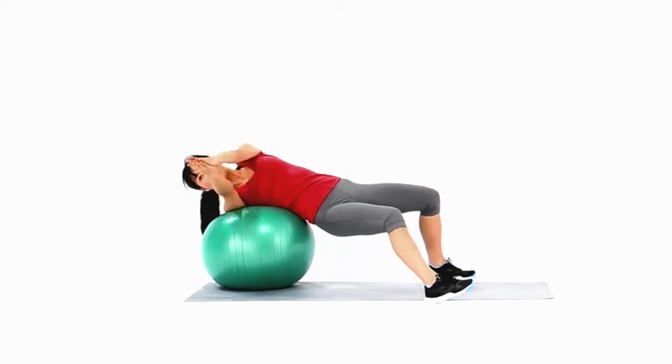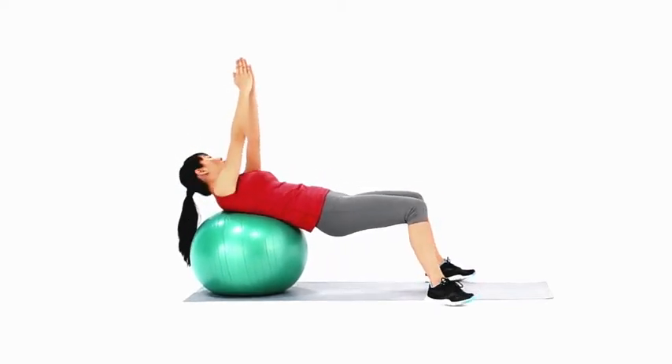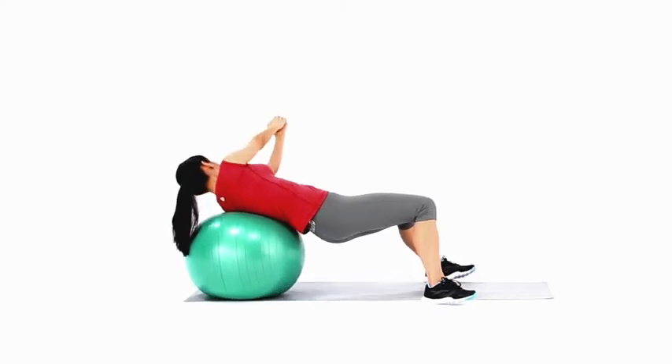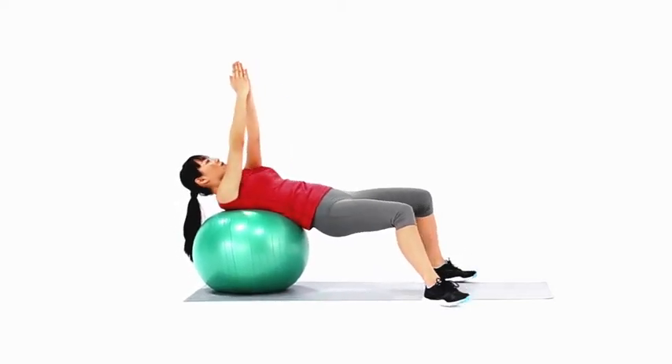Carefully rotate your arms to the side. The ball will roll across your back to the back of your shoulders. Keep your hips up by squeezing your glutes. Rotate back to the starting position.